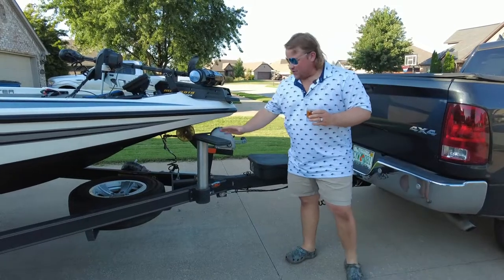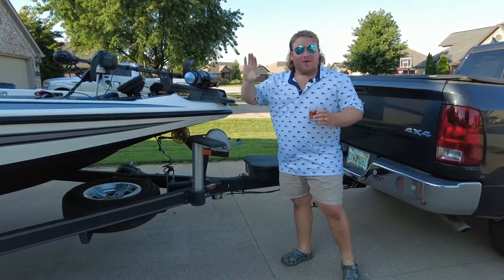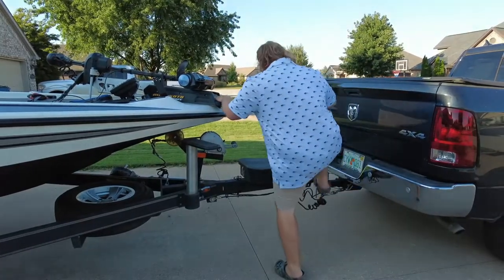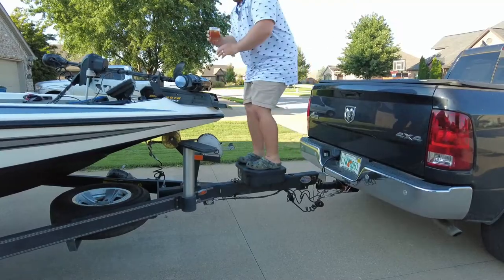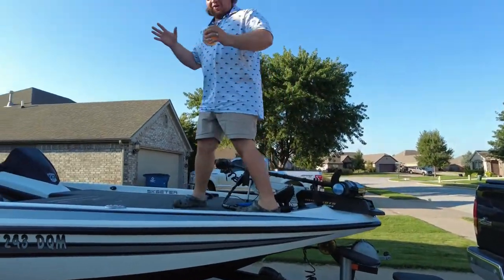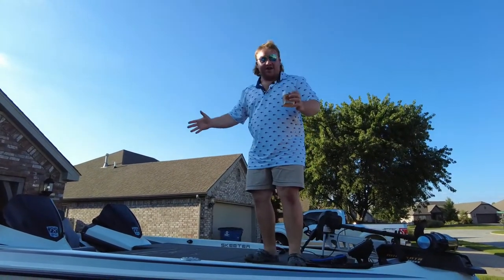One of the coolest things about this trailer is that you have a step on here — you can climb right into your boat. I've never had one of these before. We're going to attempt to do this one-handed. Climb right on up to your toolbox, and you are on the deck of the boat. I'll show you what's all on the deck of this Skeeter FX20.